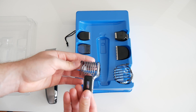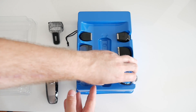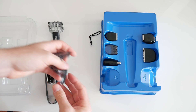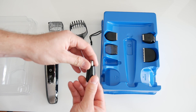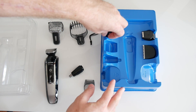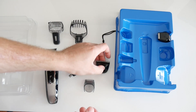You get the beard and stubble comb from 1 to 18 millimeters, the hair comb from 3 to 20 millimeters, the nose and ear trimmer, the eyebrow and detail comb at 60 millimeters, the detail trimmer, the hair clipper, and the mini foil shaver.